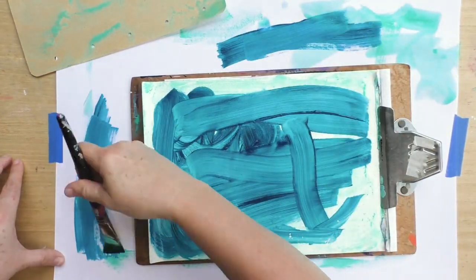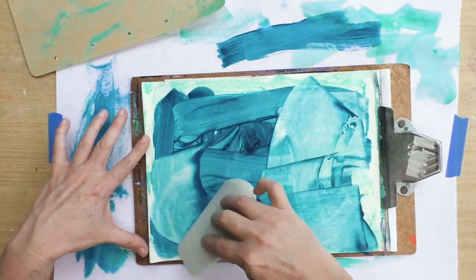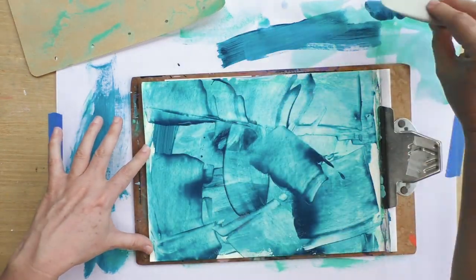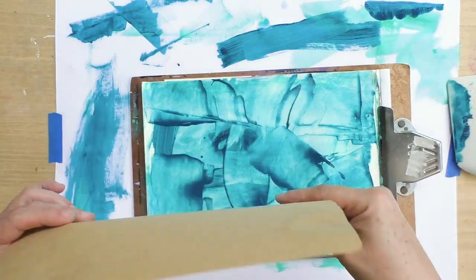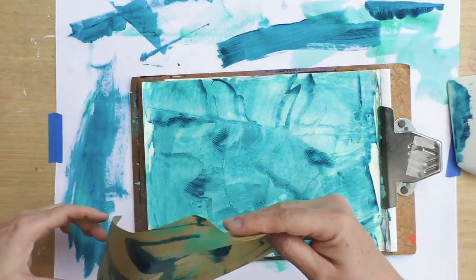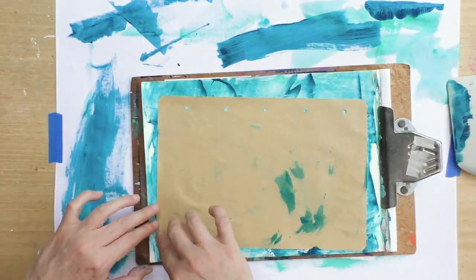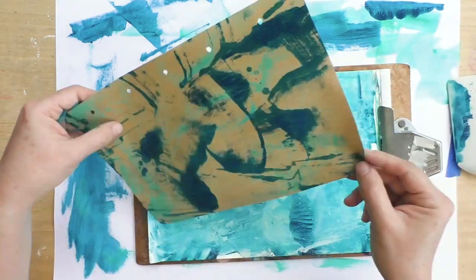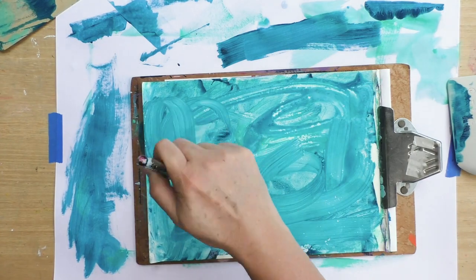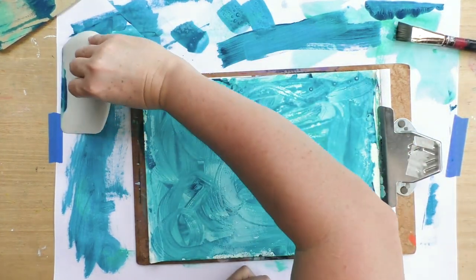This is another color — some turquoise — and now I'm spreading it using a catalyst tool. You can see there's a really big difference between using a paintbrush and using a catalyst tool. I like my result but I wanted to have more paint. So now you know you can use your palette paper for this; it works pretty well and I like the results.